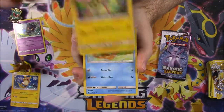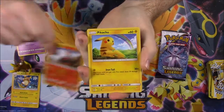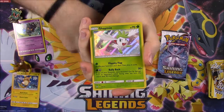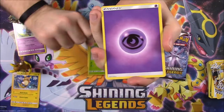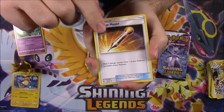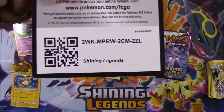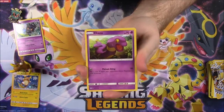Next pack: Plusle, Bonsly, Totodile, Torkoal, Pikachu, Jynx reverse holo, and a Shaymin as rare — I think I have this already but I love the holographic look on that card, really cool. Then a Psychic Energy, Volcarona, a Damage Mover Trainer, an Ultra Ball Trainer, and the code.